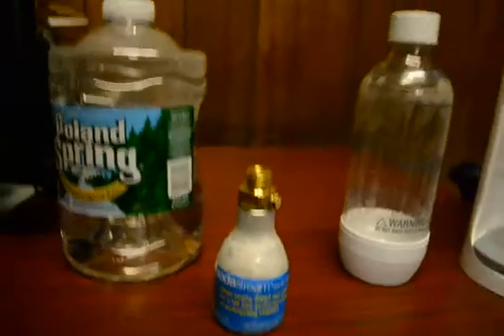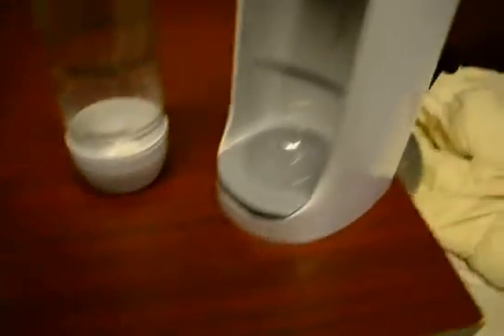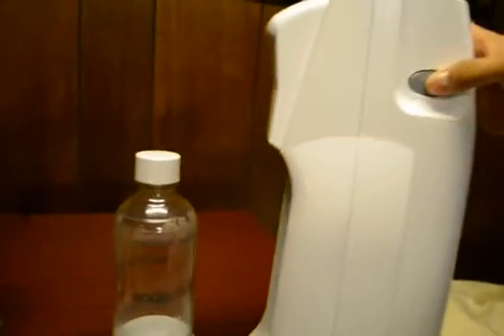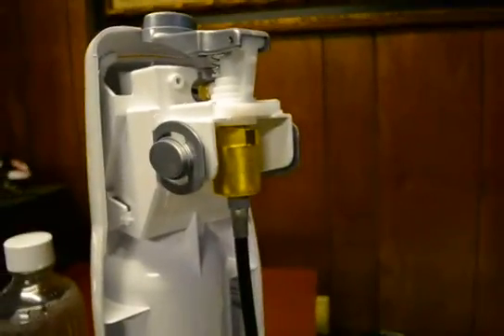I originally bought a five pound CO2 tank and that lasted about a week. So this past week I got this beautiful 20 pound CO2 tank off eBay for around 120 bucks. The SodaStream was about 40 bucks, and the adapter I bought off eBay was like 25 to 30 bucks. It's pretty much like a wire that connects into the CO2 tank.